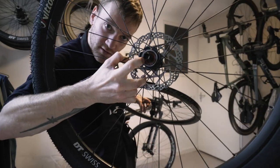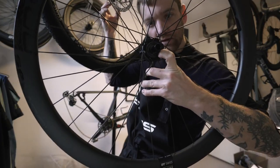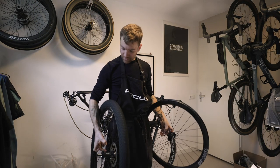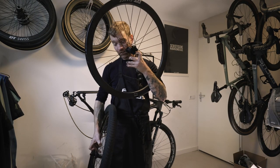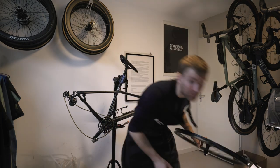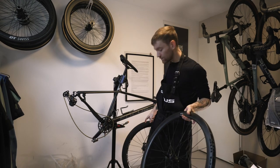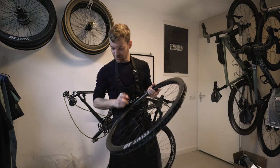The teeth on here look different from the teeth in there, which means it won't work. It might be possible to make it work, but I'd need to find a 12-speed freehub body compatible with this ratchet system. For today that means I'm going to ride the original wheels, not these fancy new ones.